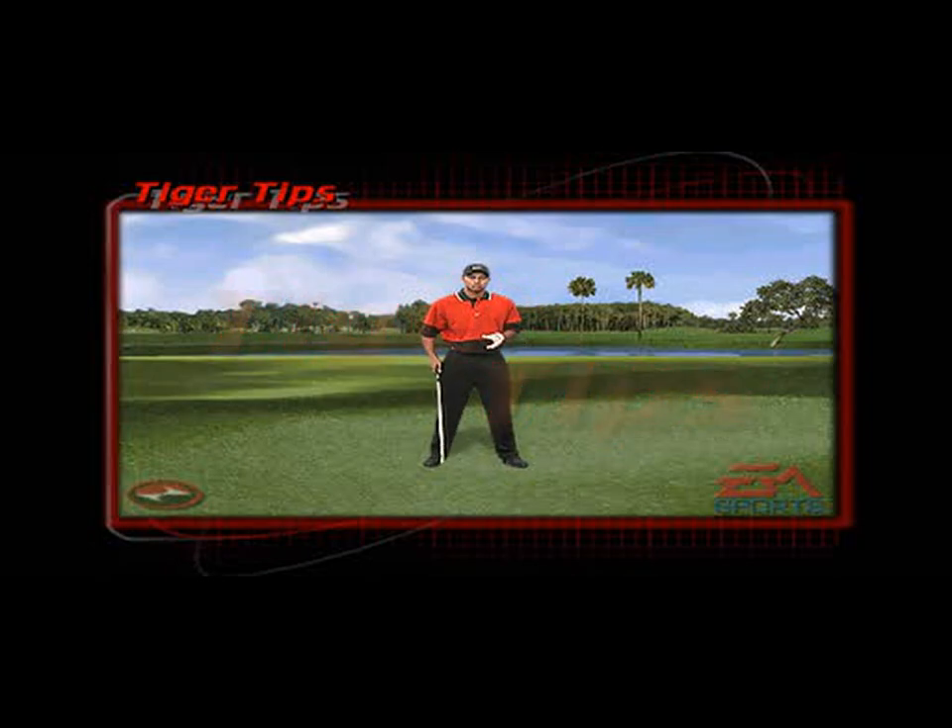When you're hitting out of the rough, first of all you have to choke down a little fraction and play your ball further back in your stance. As you take the club back, cock your hands a little bit quicker and keep your weight on your left side — that's very essential because you don't want the weight going to your right. And on the way down, hit it as hard as you can.